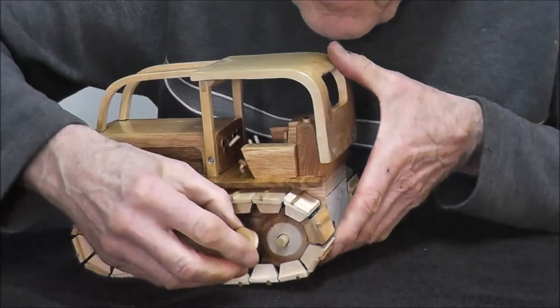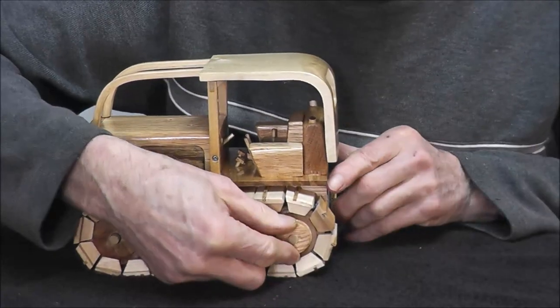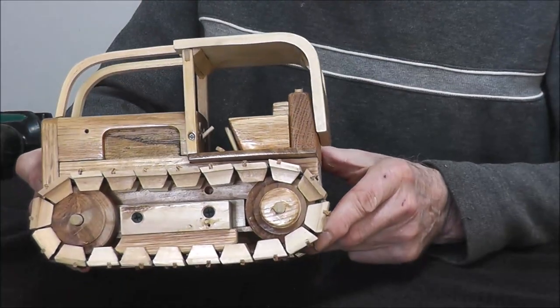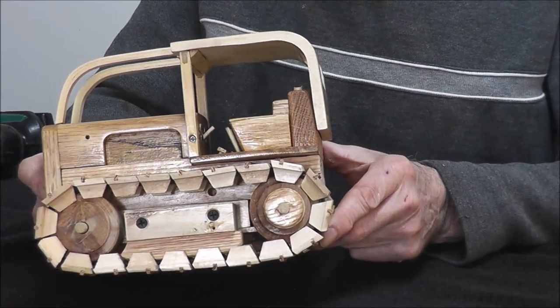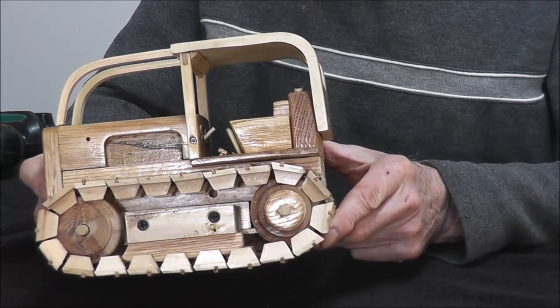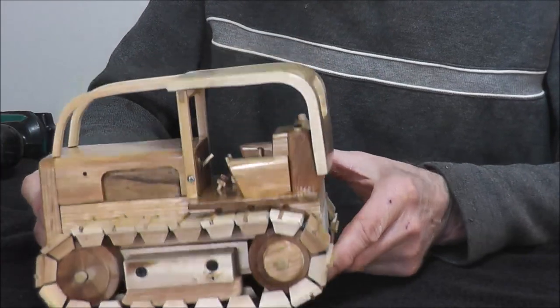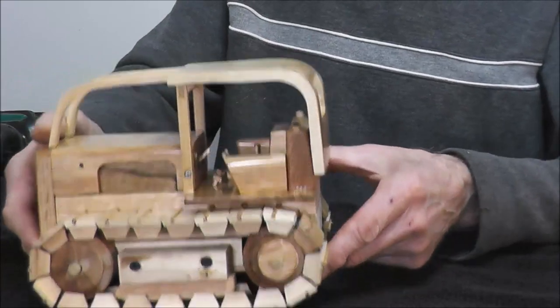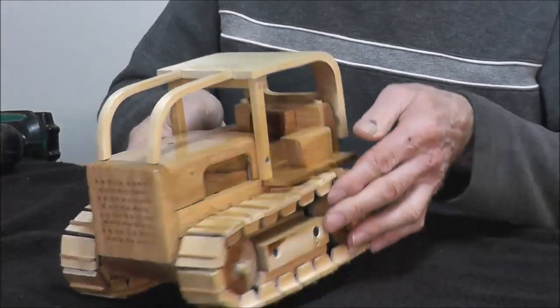There's something I forgot to put on — these are the planetary assemblies. In real life they use a planetary assembly as well as gears to reduce your track speed. Pop one on the other side and it's looking — almost looks like a cat.